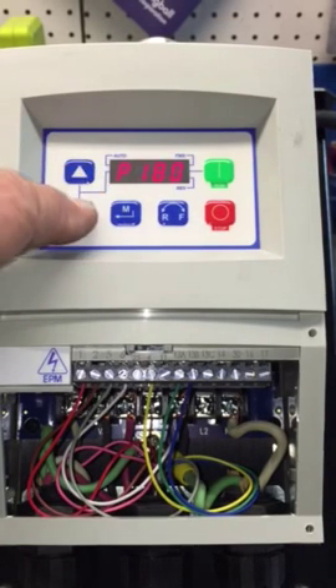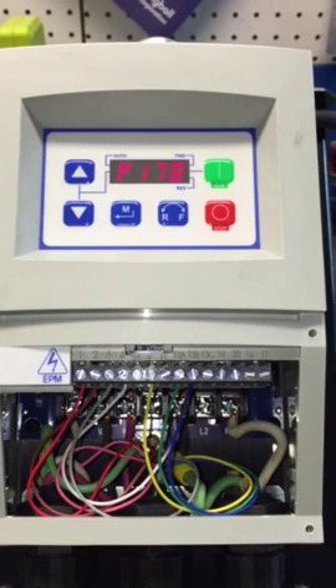The next one is really cool — this is P178, found on page 36. It allows you to set the run-on screen display. The book says: if P178 equals 29.17 and the actual frequency equals 60 Hz, then the drive displays 1750 RPM. So if you want the actual motor RPM shown on screen, you set this to 29.17.